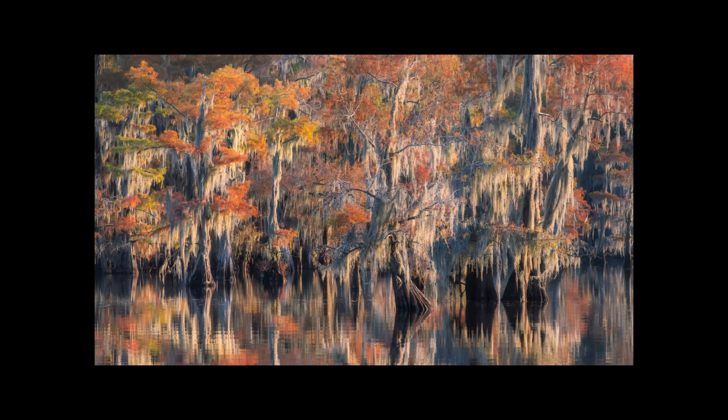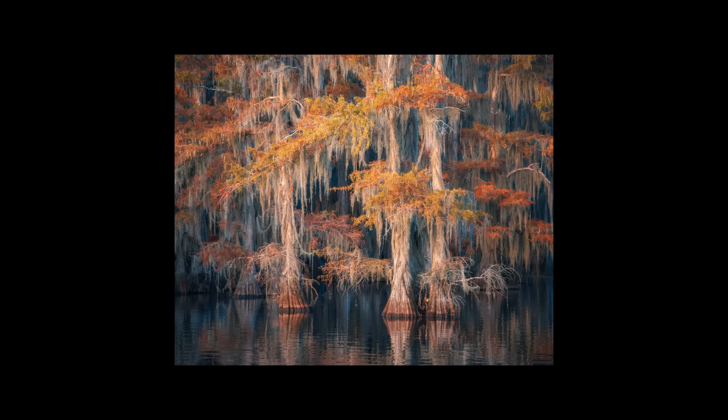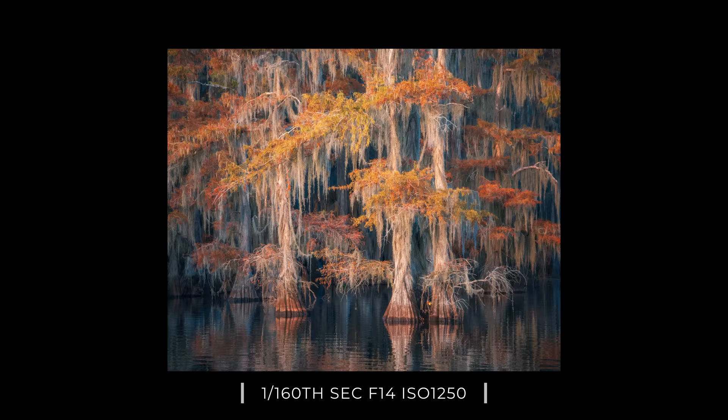This area of the lake that we explored on the boat was completely different than the one I shot at sunrise — different bits of color, different shapes to the trees — and it was really fun to compare the two shoots. This one right here is one of my favorite images out of the bunch. I love how you have the different shades of yellows mixed with the reds and then those darker blues right behind. It was also nice that in this spot we were able to get cleaner reflections with less distracting elements on the surface of the water.